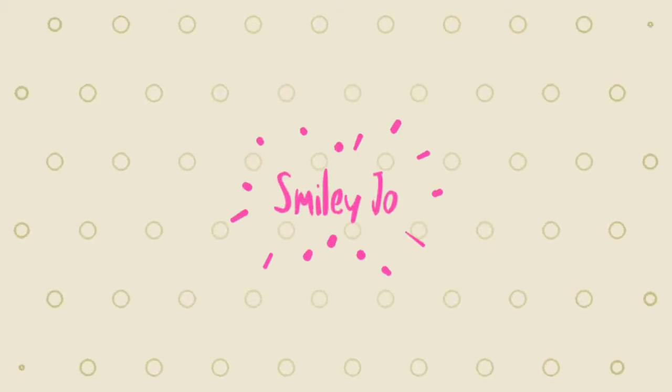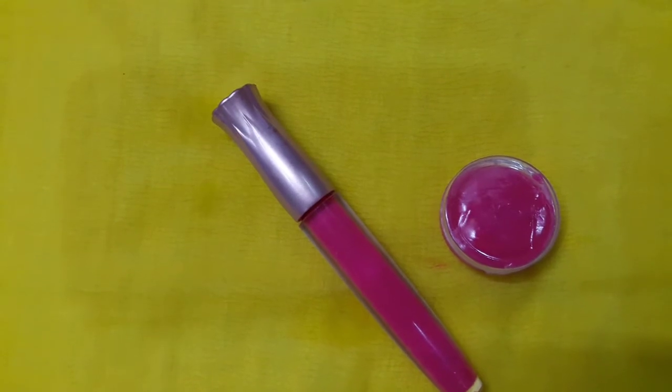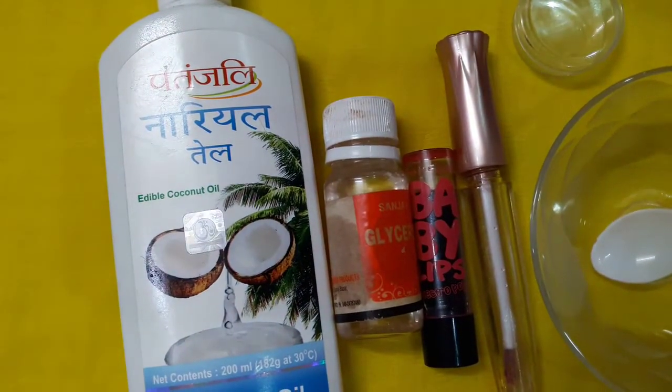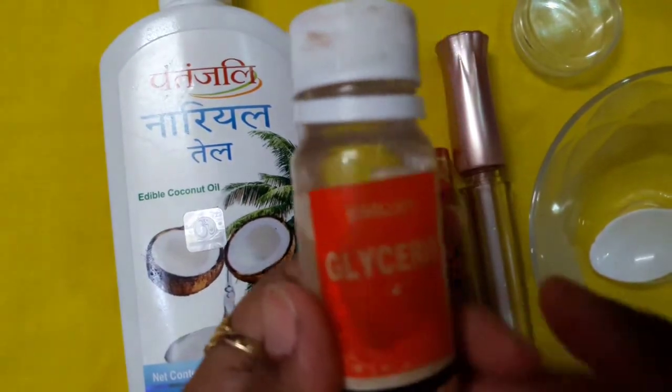Hello guys, welcome to Smiley Joe! Today I am going to show you how to make these beautiful lip glosses. Let's see what ingredients are needed. First, I am going to take glycerin — the glycerin will act as a base for our lip gloss.